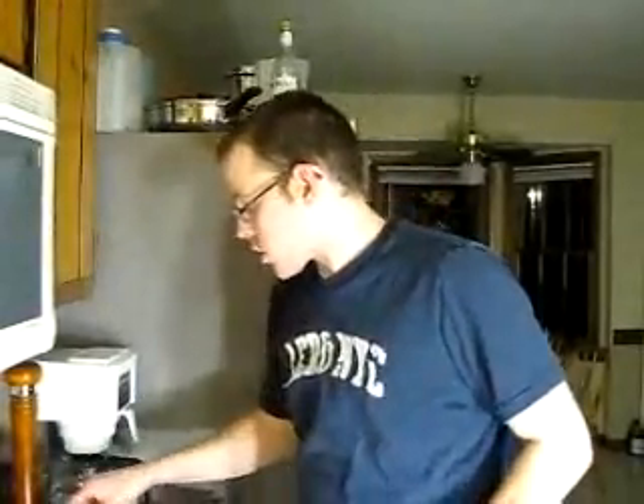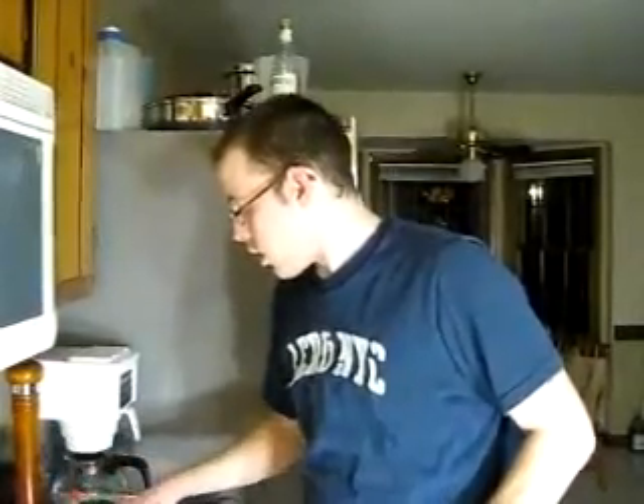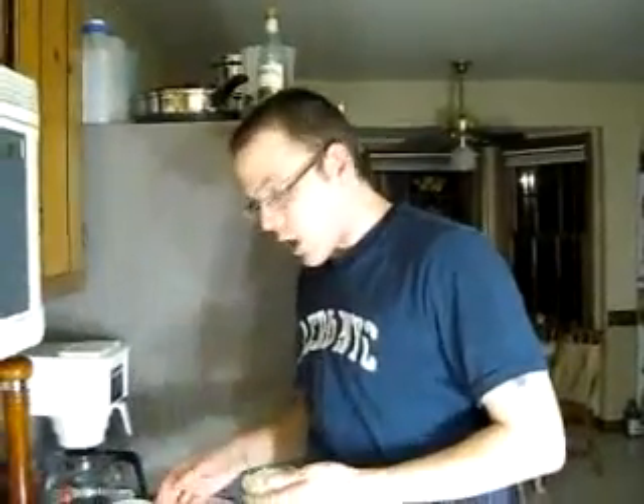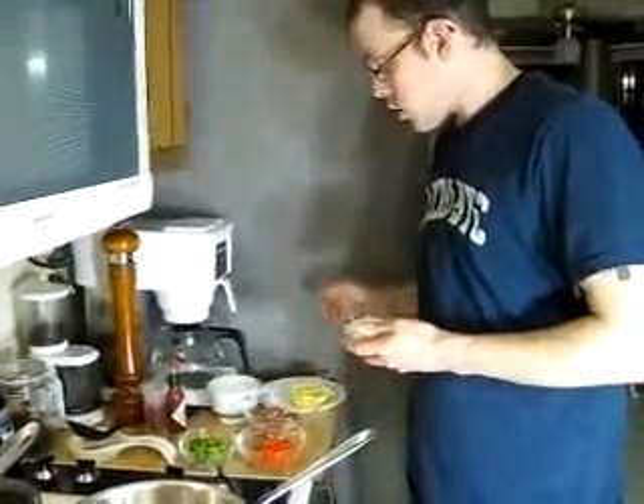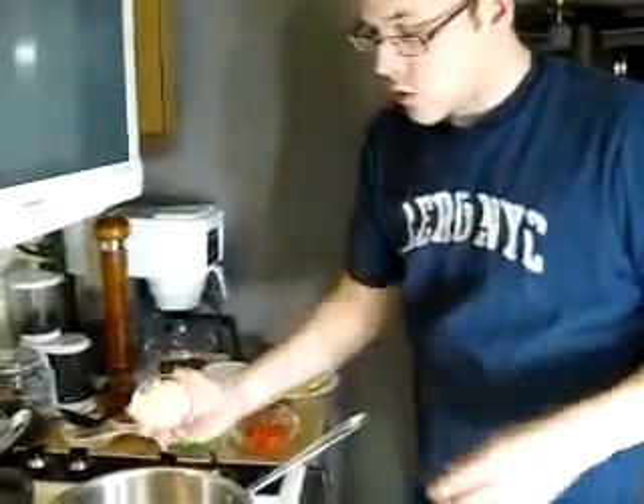The next thing we're going to start working on is actually the relish itself. Over here we've got all of our cut ingredients: the onions, peppers, the andouille sausage, cumin, and all that. So what we're going to start doing is tossing.